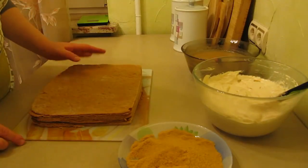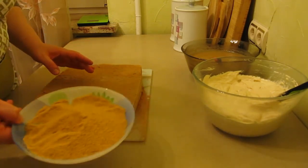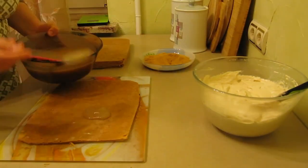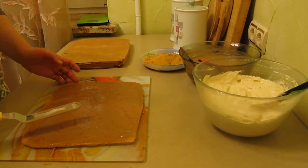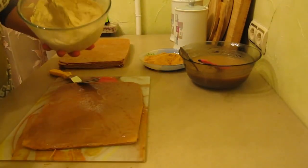The layers have cooled well. I stacked them — they turned out very soft and baked nicely on both sides. I trimmed the uneven edges and used the trimmings to make a crumb decoration for the cake. Now we assemble the cake. The layers turned out very soft — on the first layer I spread apple puree evenly. The apple puree must be completely cooled. Then a layer of cream.